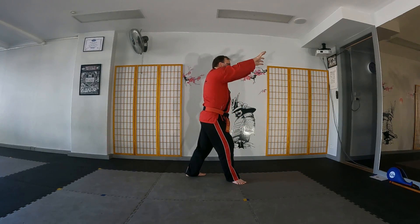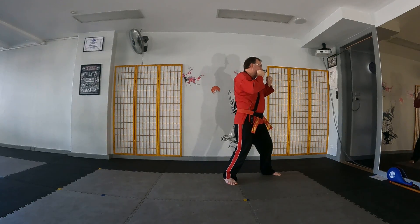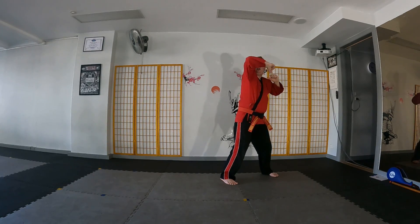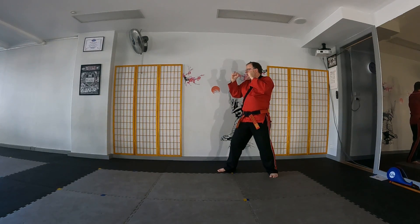We switch, reach out and grab, deliver a rear knee to the face, fall forwards. We deliver a front elbow across, a rear elbow out, we turn, slicing the front foot around as we turn into fighting stance. Then we repeat the routine back in the opposite direction.